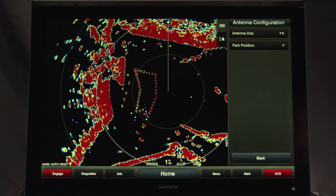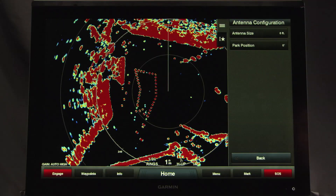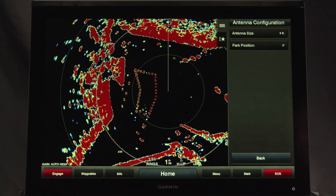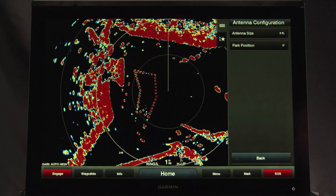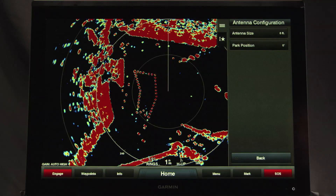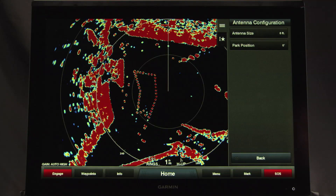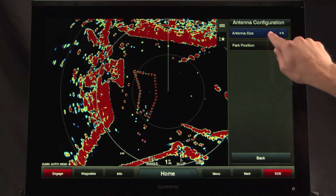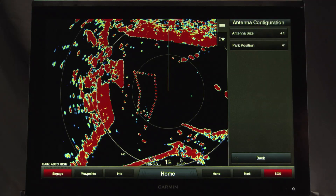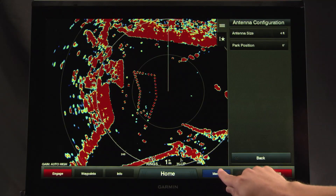Turn on the radar and all devices connected to the Garmin Marine network. An antenna selection prompt appears on the connected chart plotters. Note: if the entire system is being powered on for the first time, the antenna selection screen is part of the initial setup process. Select the installed antenna size for each GMR-XHD2 open array radar installed on the boat.